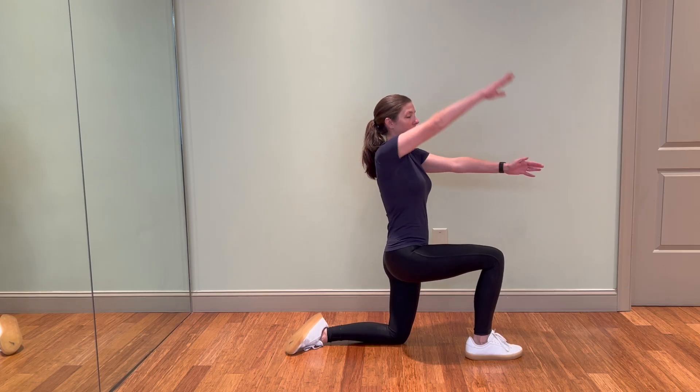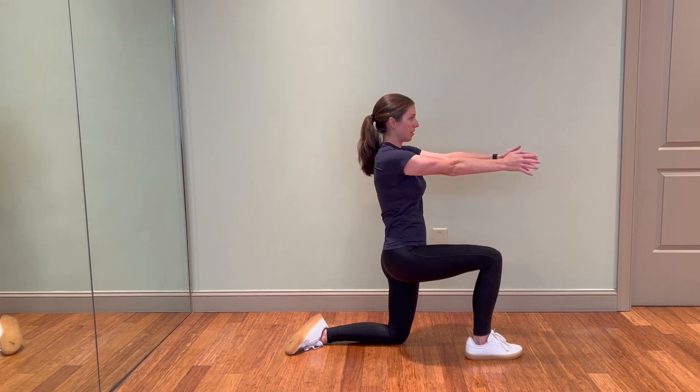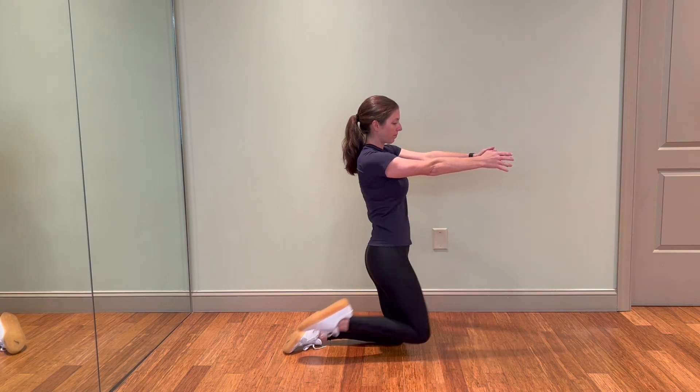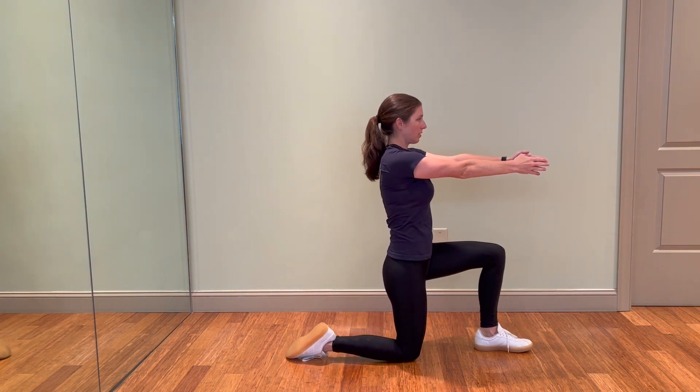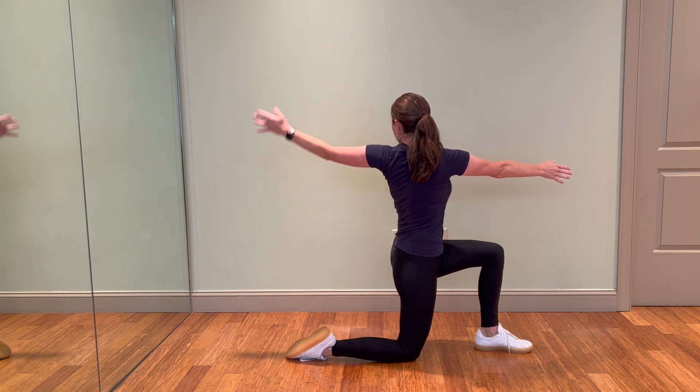Starting in a half-kneel position with both arms out in front, lift one arm up and over your front leg, finding as much rotation as you can without extending through the spine. Also pressing forward just a bit to get a nice hip flexor stretch.